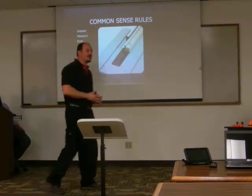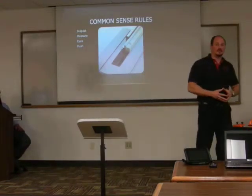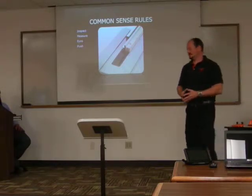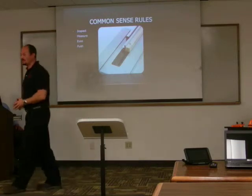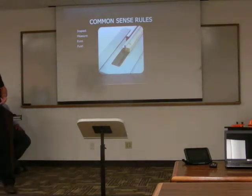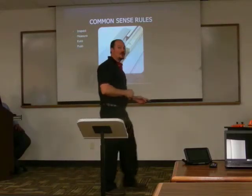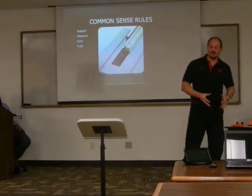Before you turn the saw on, you're going to measure everything — you have to set up the cut. A wise man once told me: measure twice, cut once. That hilarious boss I had once said, 'Dammit, I've cut this board twice and it's still too short.' However, if you spend the time measuring properly with the saw turned off and unplugged, you won't cut your fingers off and you'll have a successful cut.